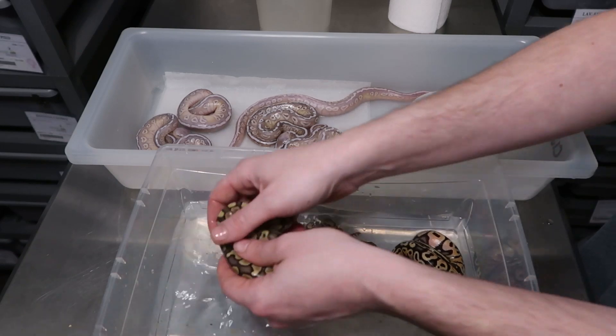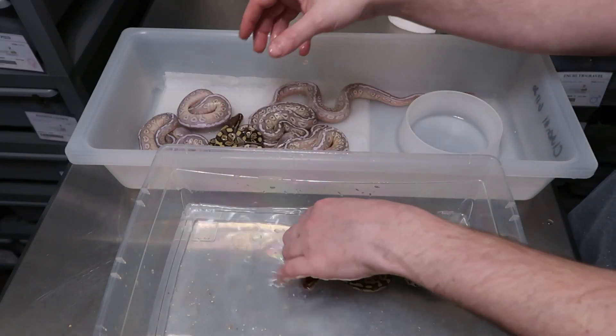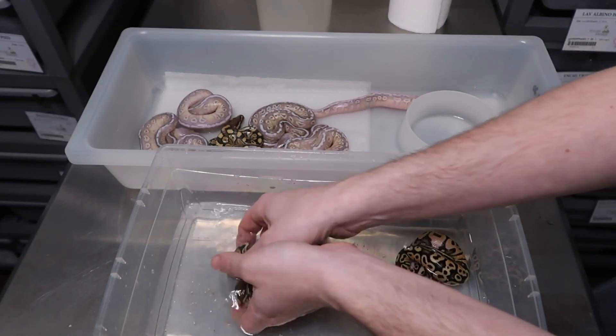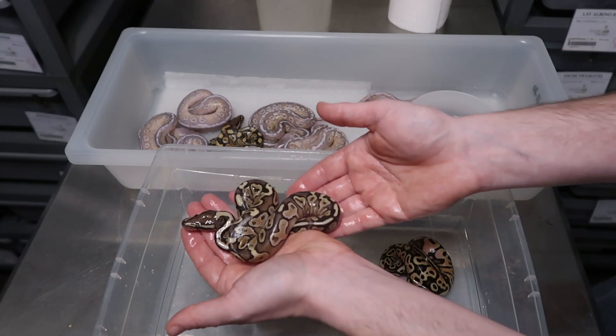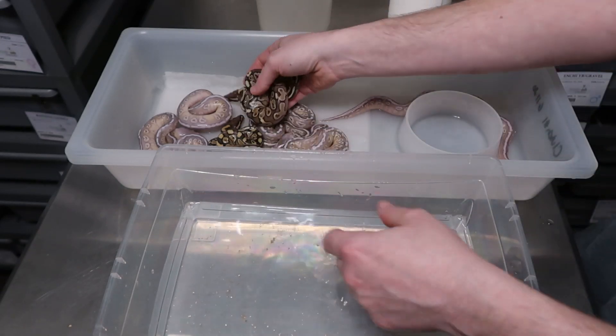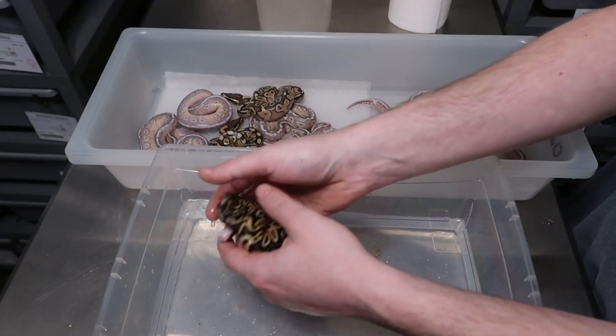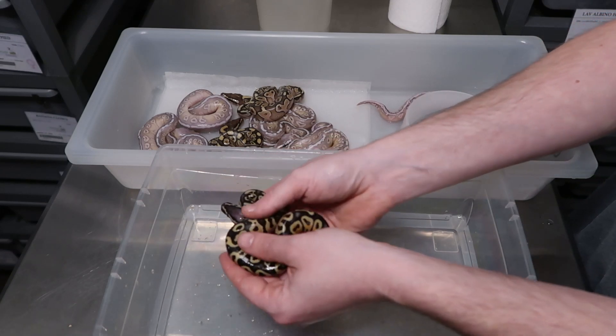Now this female — I bred her two years in a row now, she's laid clutches both years, and she didn't produce an ivory. It's the same pairing, did the same pairing — no ivories, no highways. So I'm just going to mark her tag as she's not yellow belly.